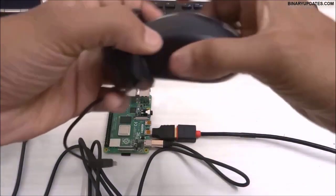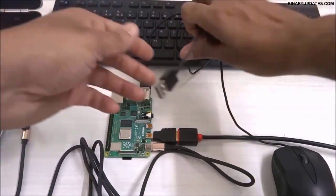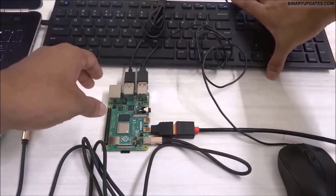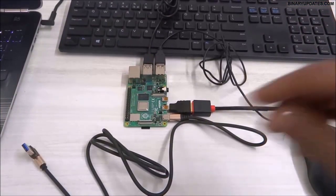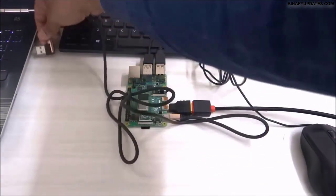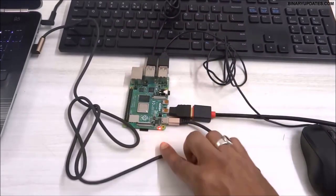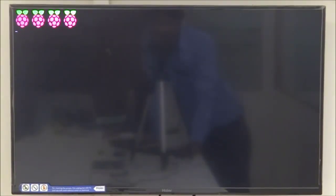Before powering up, connect the USB mouse and USB keyboard. This is how we set up the Raspberry Pi 4 — it can look like a bit of an ugly mess. Finally, give power to the Raspberry Pi by connecting the Type-C USB cable. Once connected, the red light will light up and your Raspberry Pi 4 will start booting the Raspbian operating system on your screen.